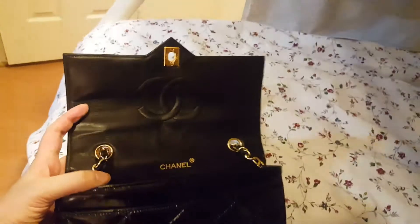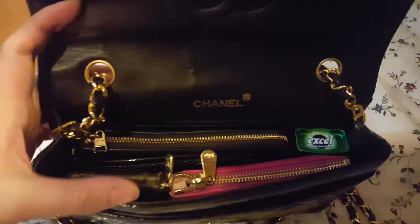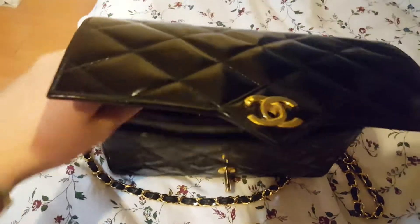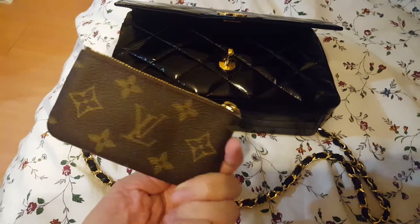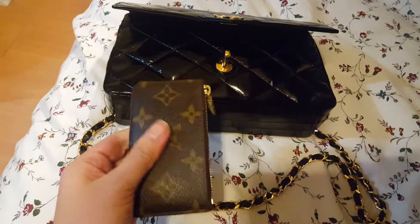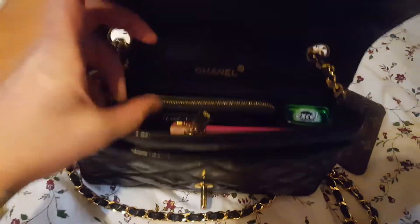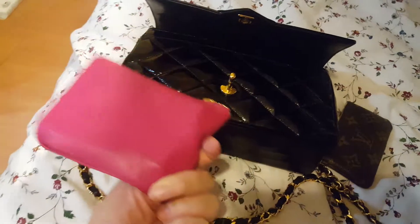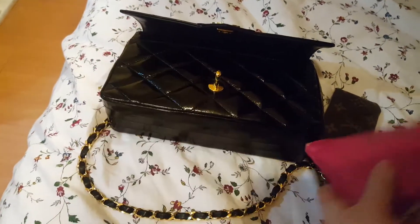It's a single flap, and here is what I keep inside my vintage Chanel flap. The first thing I'll take out is my very trusty clay — my keys are in here so that they don't scratch up the leather. I also have a small pouch where I keep two lip balms, a lipstick, and my foundation.